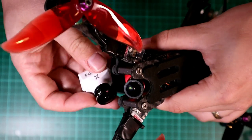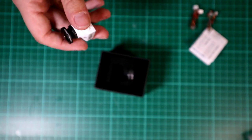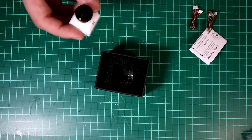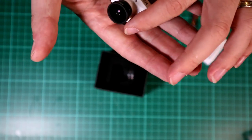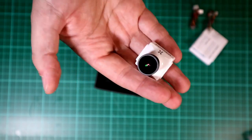The Runcam Eagle, which is in here, has a slightly smaller lens. I want to do a comparison between these, so I'm going to be installing the Falkor into my rooster, because my old Foxeer Arrow has given up the ghost. I'll give you some stats and statistics, but let's get this installed.